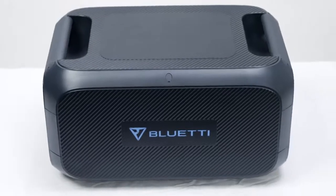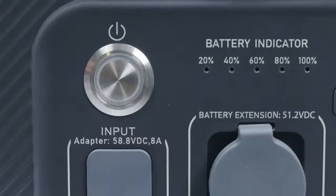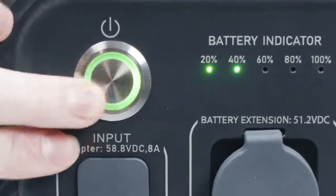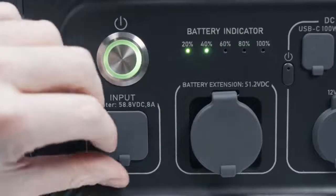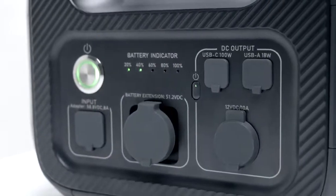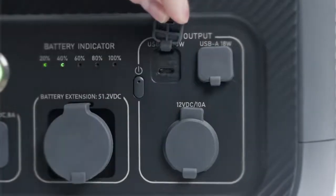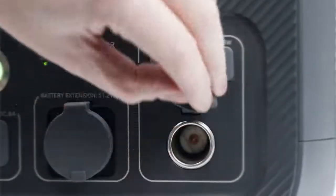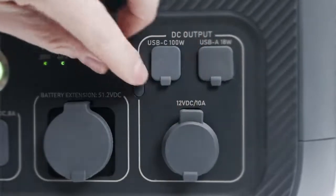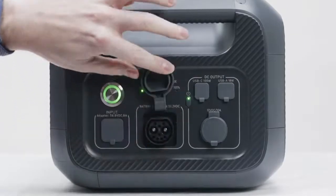Now move on to the B230 itself. All its function settings are on the side. This is the power button — long press it and you can turn the B230 on or off. And this is the charging port. When you recharge the B230, this indicator will flash. These are the USB-A, USB-C, and cigarette lighter ports. To turn them on, you need to press this independent power button.